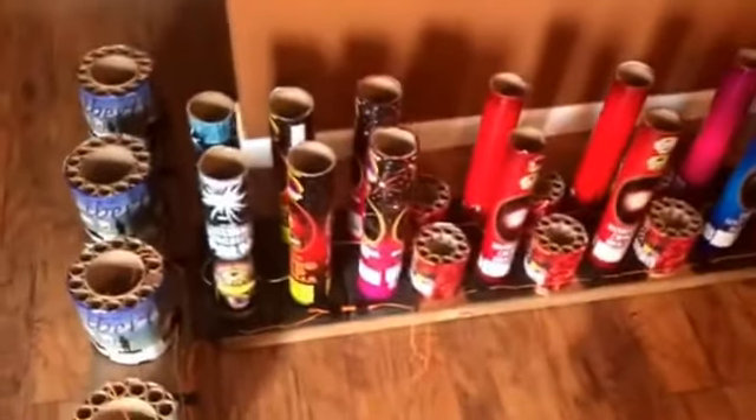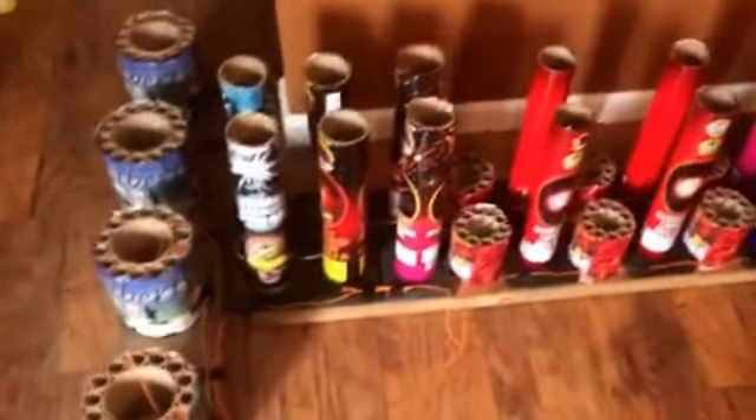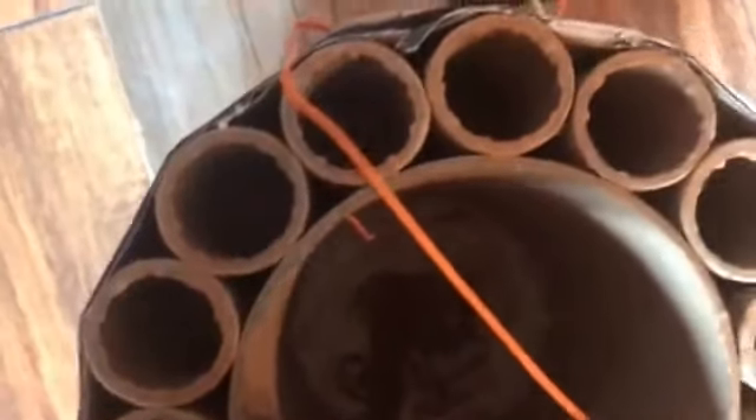I'm basically going to make a T-shape with these in the ground. If you notice, I have them mounted with construction adhesive — they're not going anywhere. You can pick this whole board up just by the firework. The tubes are all screwed down with construction adhesive so nothing goes anywhere. Got to be safe. I've got two vapor trails — I'm going to put them in the front, one on each side.